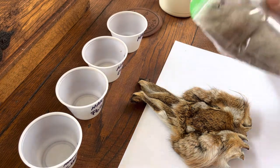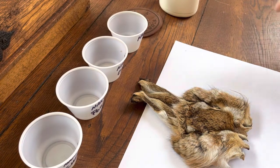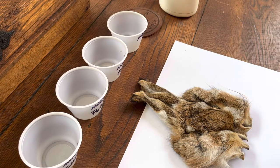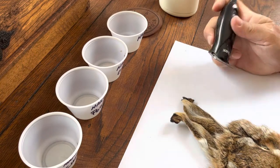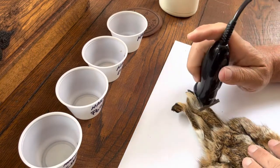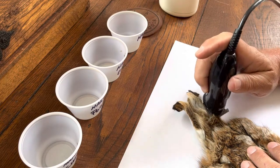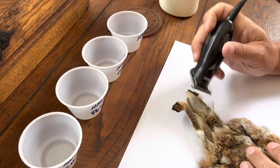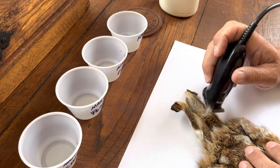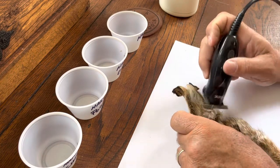Then later on you can blend it with additives. All I'm going to be doing now is going with natural, and I'm going to clip around the ears. I have found that if you lay this on paper it works a lot better — you can let this stuff just fall onto the paper and then sort of dump it off into a little cup. All I'm trimming right now is just from the ear.